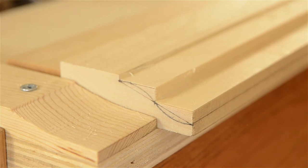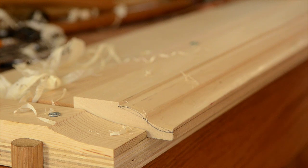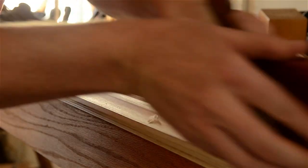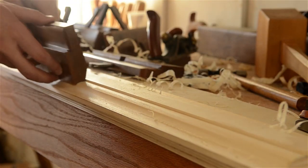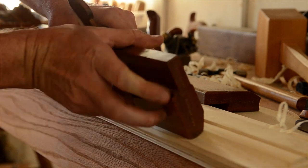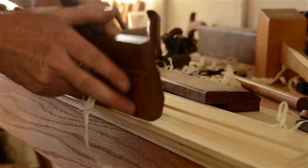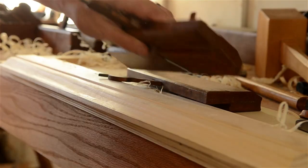With the aid of a rabbet plane for removing waste, you essentially just use the hollows and rounds to remove one hill and valley at a time from the wood. One huge advantage that hollows and rounds have over dedicated molders is that they can be used in either grain direction. If you find a profile tearing out because of reversing grain, you can just start planing from the other direction to go with the grain, which will give you a cleaner cut — you can't do that with a dedicated molding plane.